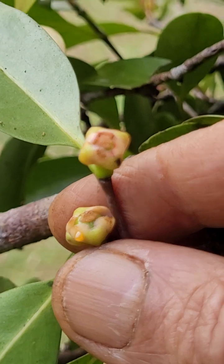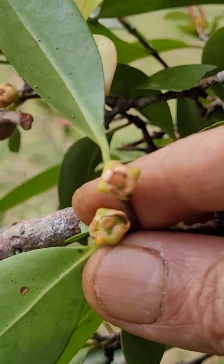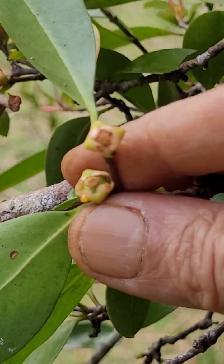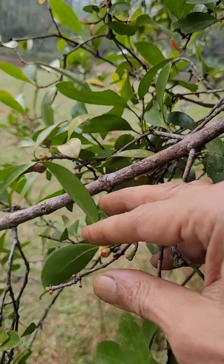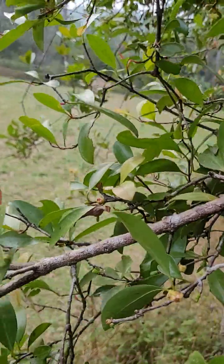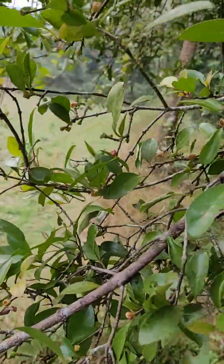Some kind of a rectangular shape is there. Then the open flower also is very interesting - one or two are there somewhere here.